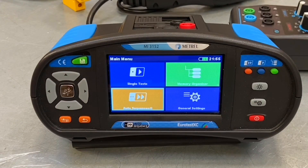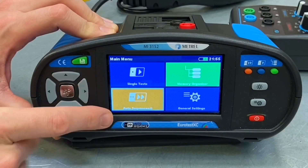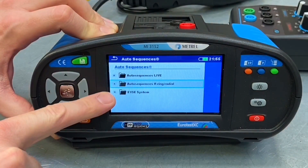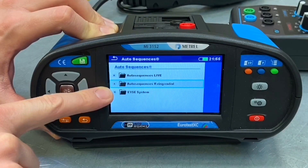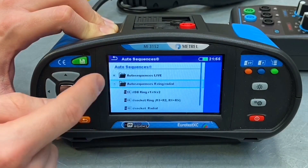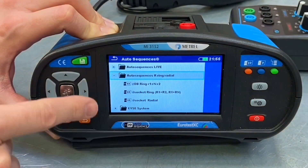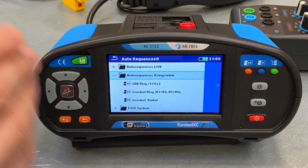First on the list we've got the auto sequences function. From the previous video we went into the auto sequences menu and selected the EV testing option, however there are other tests that can be carried out as well. If you click on the little plus next to the auto sequences ring radial, you can see there's a number of tests that need to be done on ring and radial circuits, and it will take you through the testing sequence in a pre-programmed automatic manner.